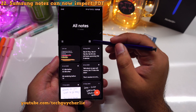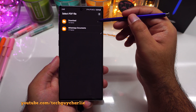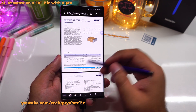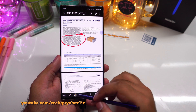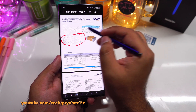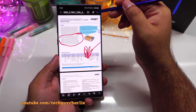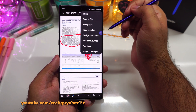Samsung Notes can also import PDF files. Tap the PDF button and select a PDF from your storage. I have imported a data sheet PDF into Samsung Notes, and the best part is you can annotate it — you can highlight or draw on the PDF, select a highlighter and highlight important parts. This will also let you sign a PDF. Once you are done, you can save this as a file or share it through email. Very, very powerful tool.